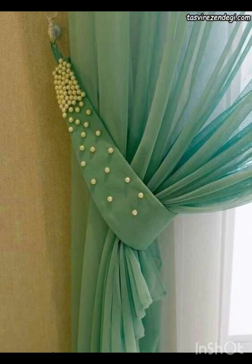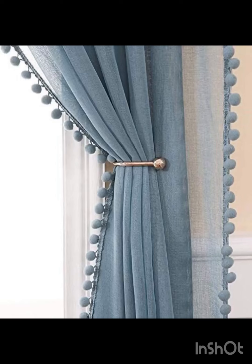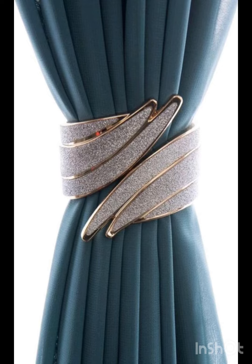Here is also a beautiful net curtain with pearl work on the sides. There is a magnetic pearl work where these rings convert into a curtain tie or knot. Also, there is a beautiful metallic shaped curtain knot giving a beautiful and elegant look to the curtains.